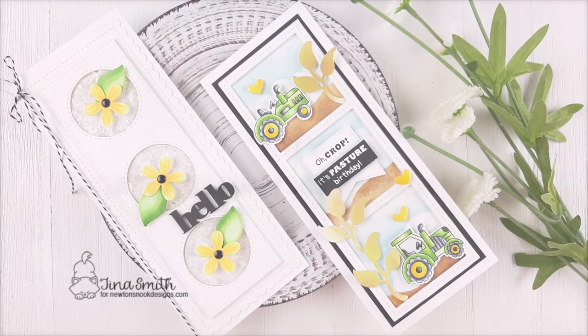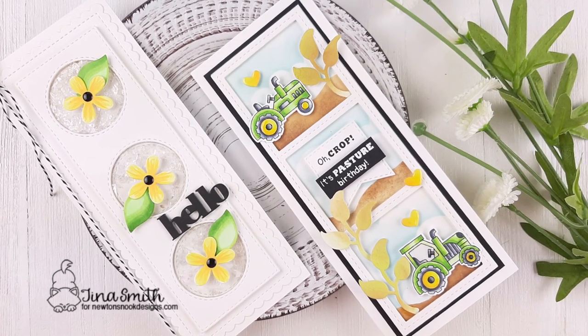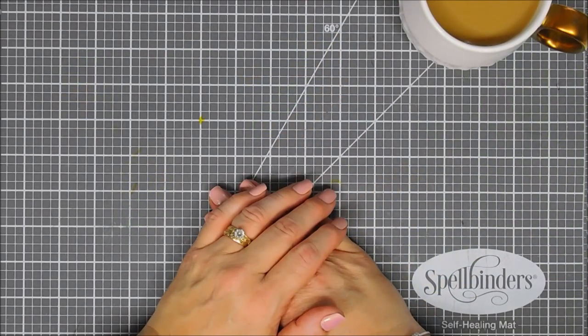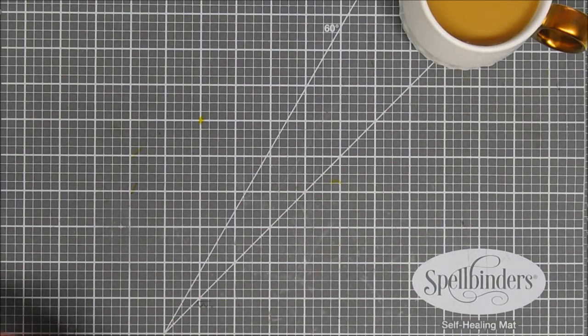Hello everyone, Tina here. I hope your day is going fantastic. Thanks so much for joining me. Today I am super excited — I get to share with you a reveal of the brand new June release that's going to be available on Friday over at the Newton's Nook Design Shop.